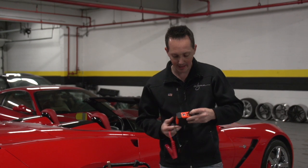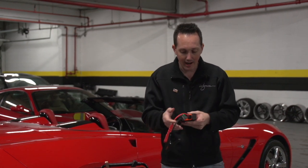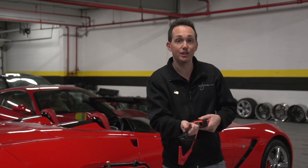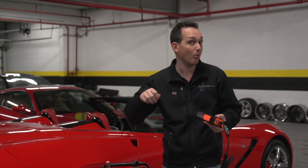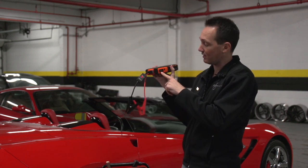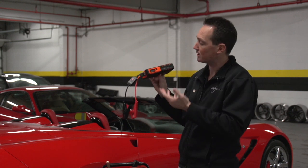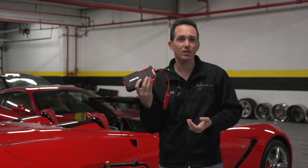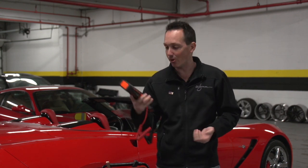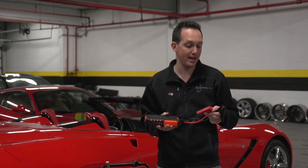You literally plug this in here and it'll tell you whether or not you have a good connection — so good connection, bad connection, you don't have to worry about why it's not cranking over. It gives you a power gauge on the side, you can plug in USB to charge your phone if you're stuck, and it'll jump start your car 22 times. This thing weighs all of a pound and a half.